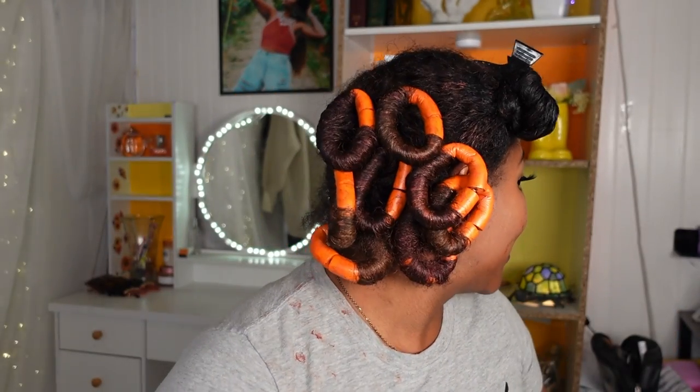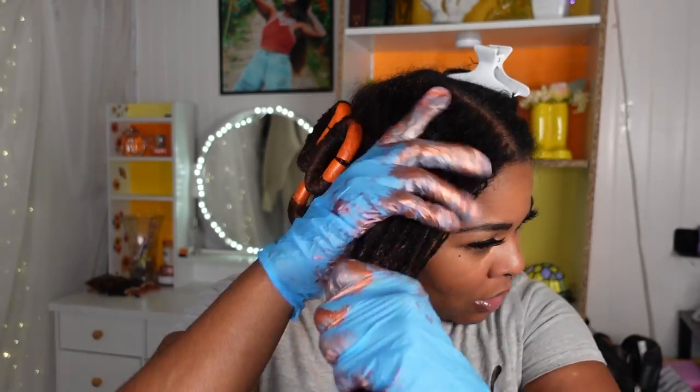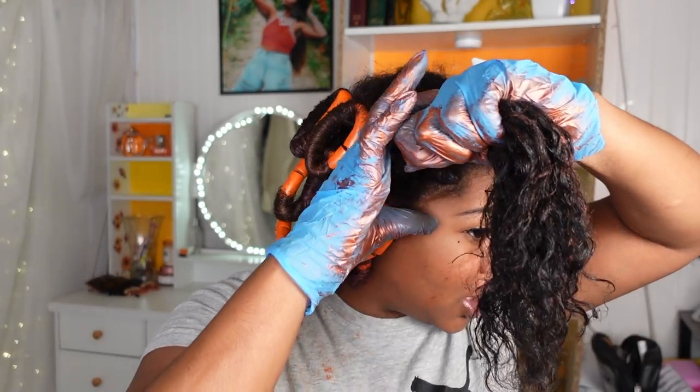I'm done with the back section — about seven flex grip rollers back there, which isn't a lot. My hands and camera light are covered in product but we're okay. Moving on to the front section now. I can't see how much product is left since the bottles aren't clear, but going by weight both feel more than halfway full. I just don't want to run out — that's the main thing I'm nervous about.